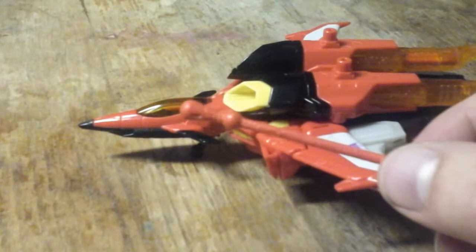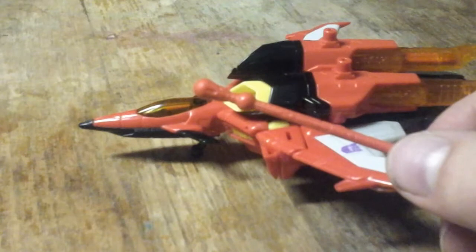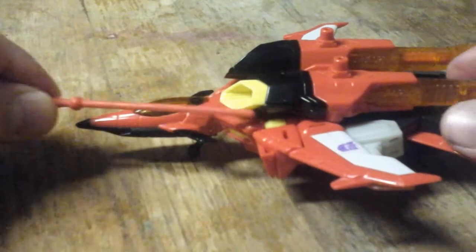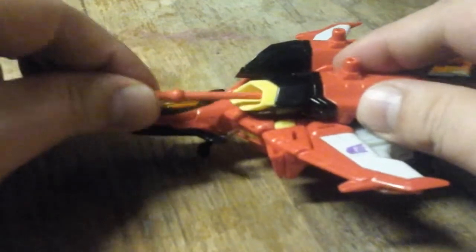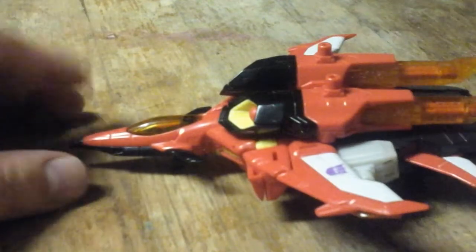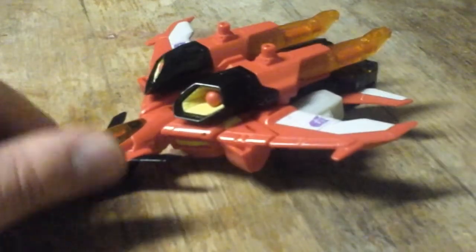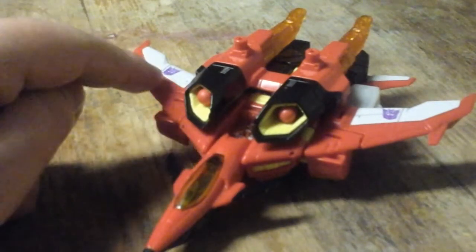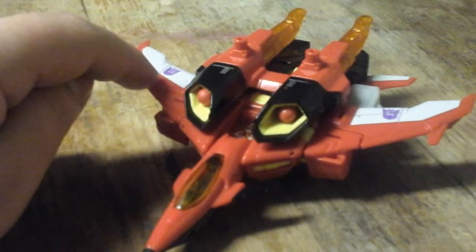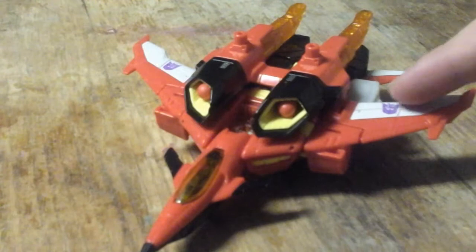As I said in the Cybertron Scattershot review, it's a pressure launch missile. On both of the wings up here, you have a Decepticon symbol — one here and one right there.